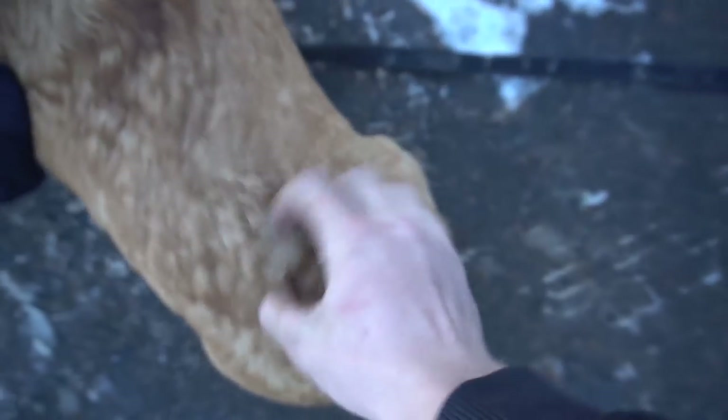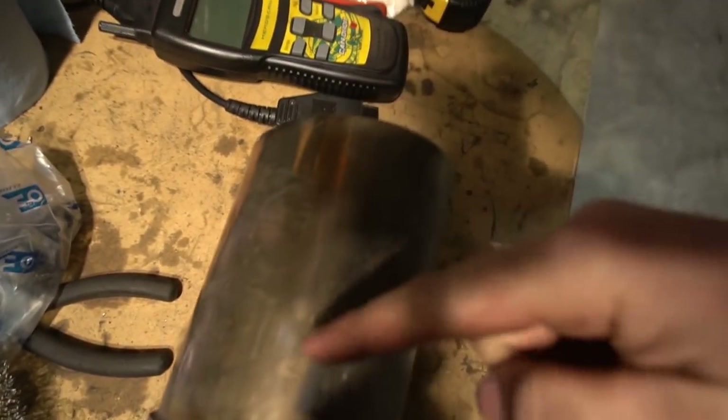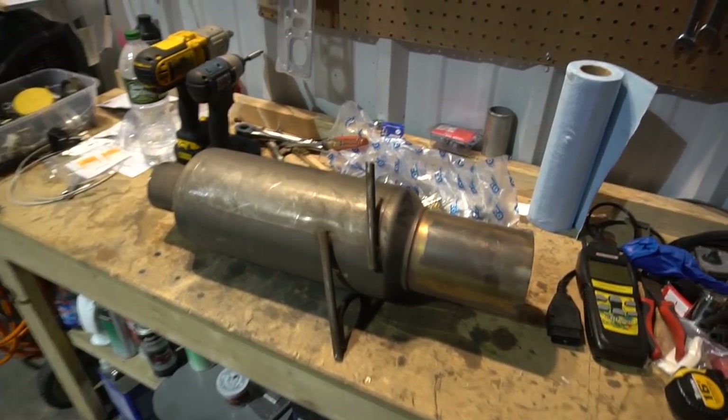We're waiting for the flex pipe before we start working on the exhaust, but in the meantime I do have the muffler. I got this from Mike G — it's a Blitz muffler, not sure where he found it, but I like it a lot. It needs some love but I think it'll fit the Z perfectly. Nice little racer fart can, I'm all about it.